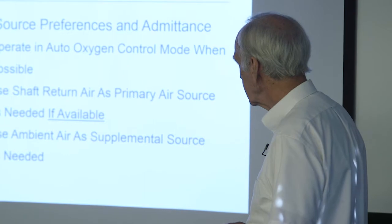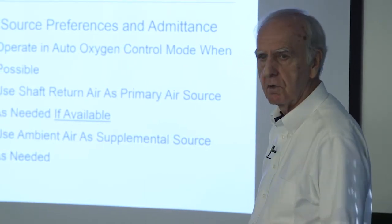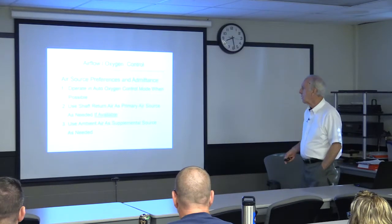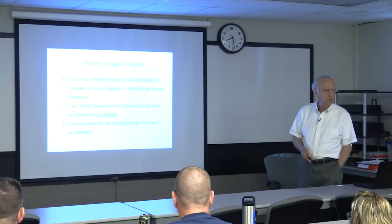Most of you are running with auto oxygen control most of the time. In those cases where we are using the shaft return air, if we need more, then we would bring in supplemental air through the ambient air ports.